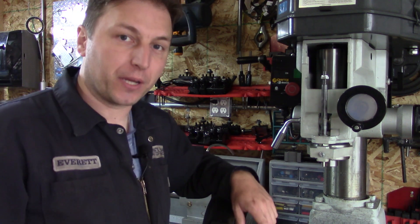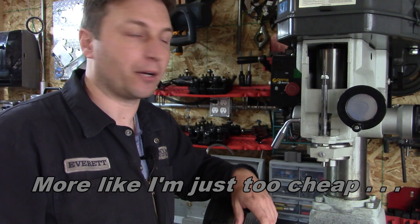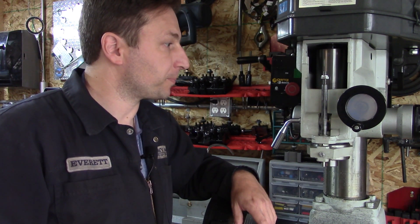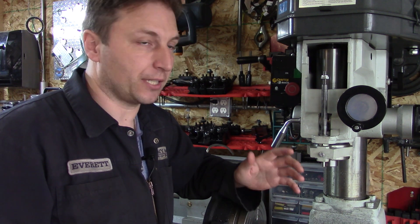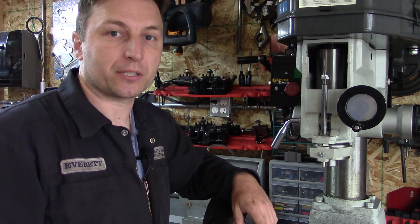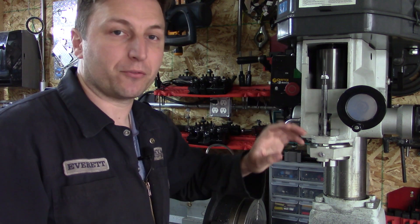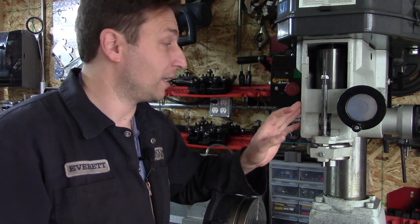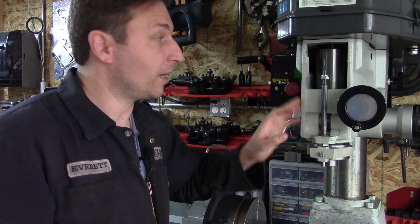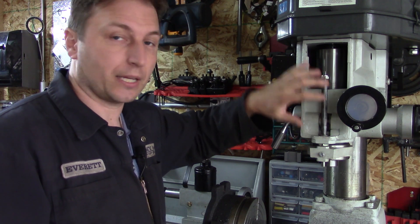I also don't want to spend hundreds of dollars on a digital readout system that I can't really afford right now. What I did a while back — actually before I even started videoing stuff — is remove the front cover that was here so I could get in there. The front of the mill has been open for most of the videos because it's been open for quite a while.